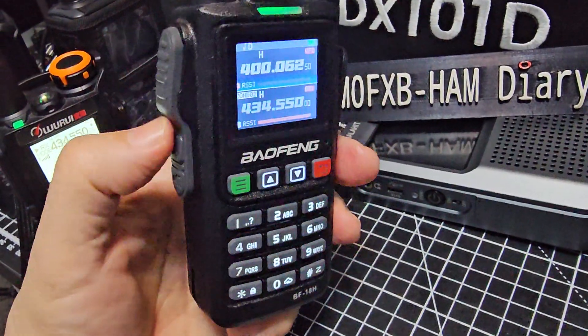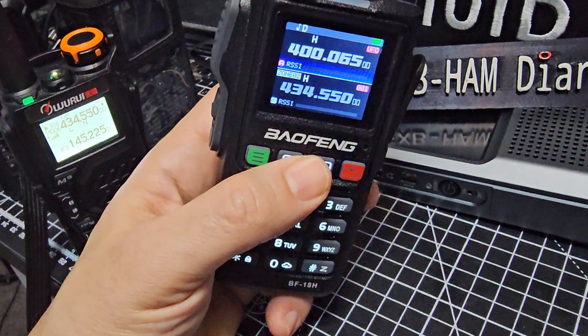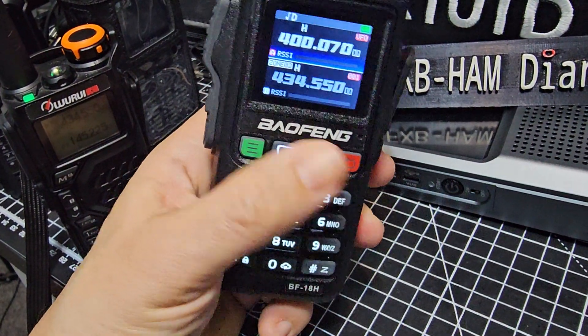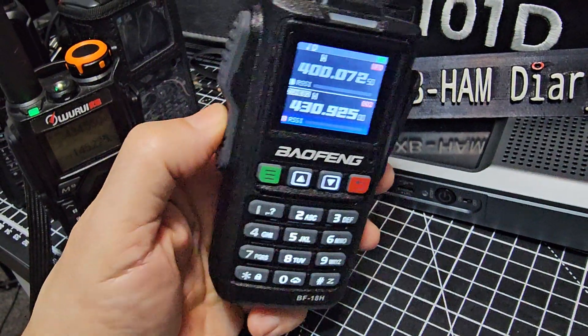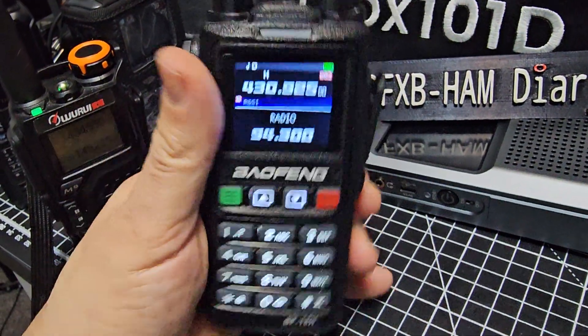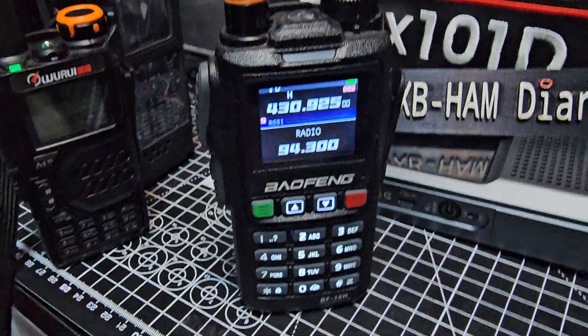And then broadcast radio — when someone's not speaking properly, just turn it away, and then broadcast radio. There you go, you've got your favourite radio station.